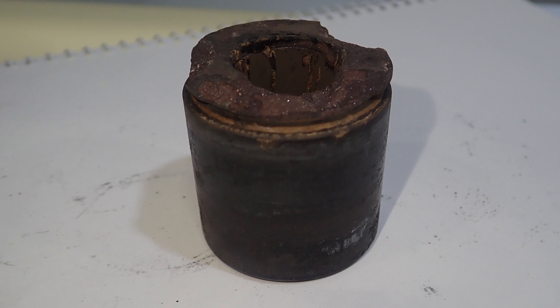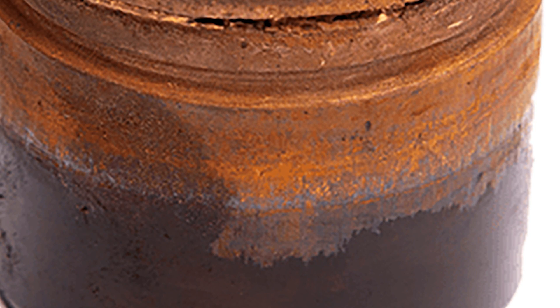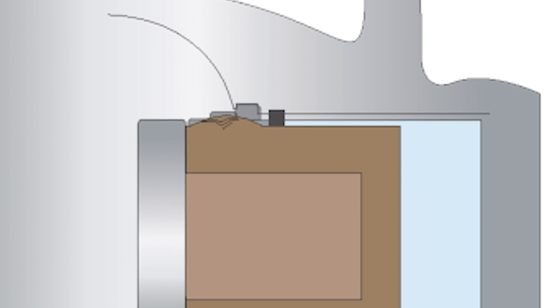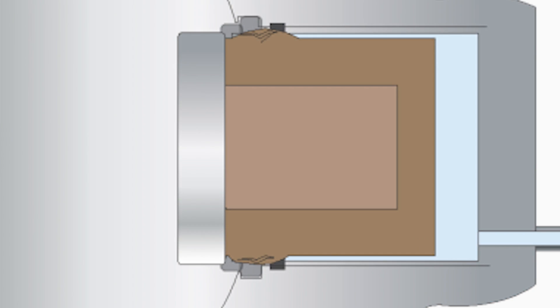Problems with these pistons do not seem to show up until later in the vehicle's life. If the outer layer of the piston fails, it can allow the inner material to absorb water, which may cause the piston to expand. When the pistons are pushed back in to make room for new pads, the swollen part of the piston can jam in the caliper bore.